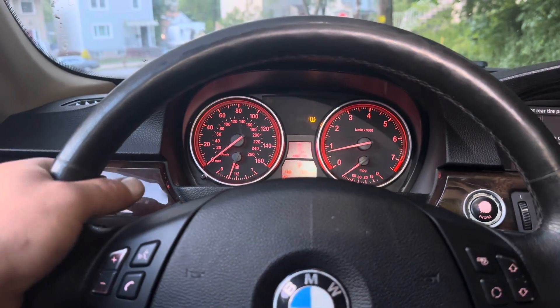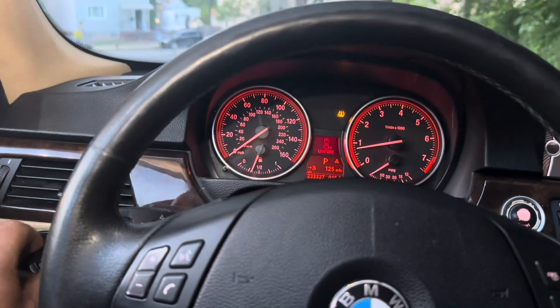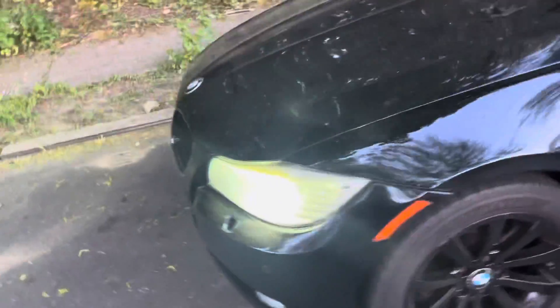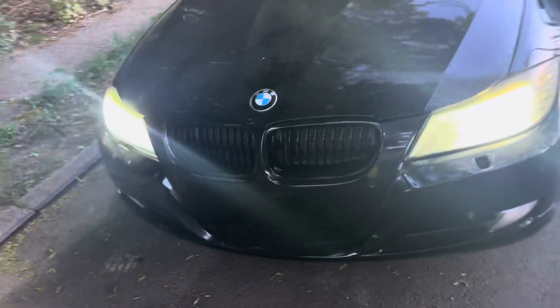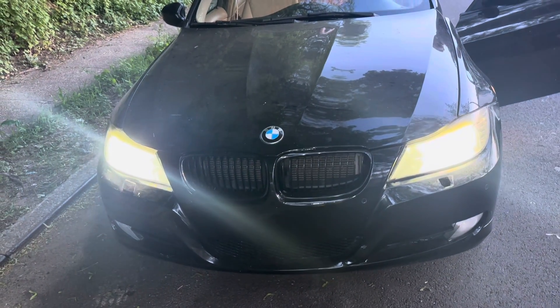Let's check the headlights — all the lights came back on. The signal lights weren't working before — now they are. I just turned the lights on, let's make sure the headlights are working properly. The headlights started working too. That's all it takes, guys — thank you for watching!